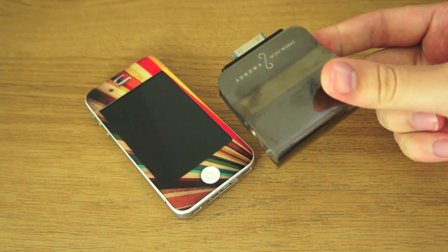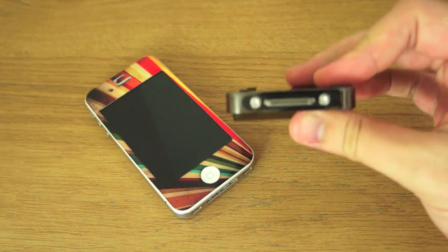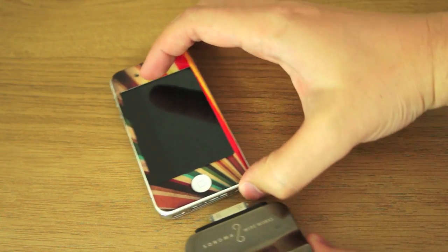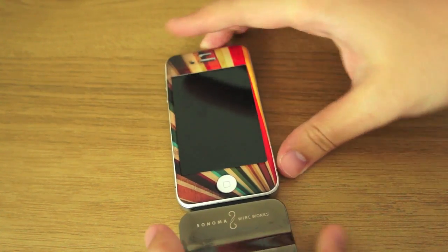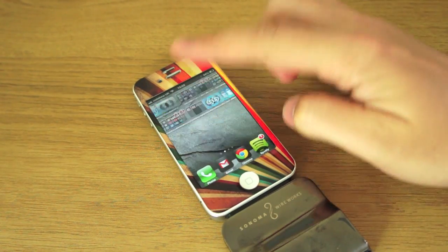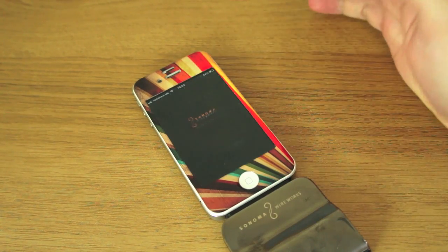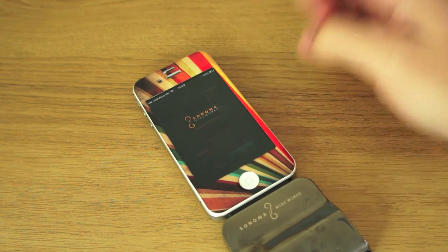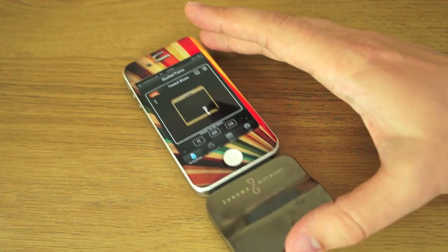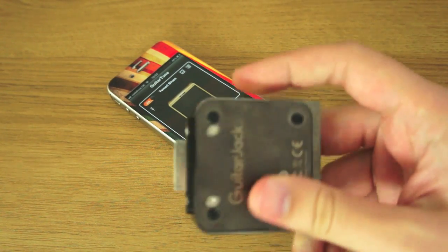Essentially, it's a guitar plug-in for your iPhone. You plug it in using the 30-pin connector at the bottom of your iPhone and you start up a compatible app. I've got the Guitar Tone effects app, designed by the same company, where you can select different preamp selections. But before I do that, I'll show you quickly what's on the actual device.